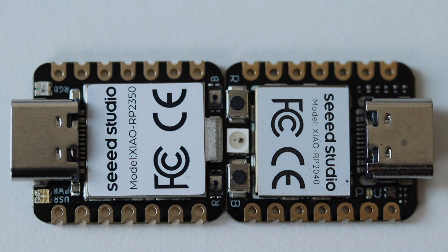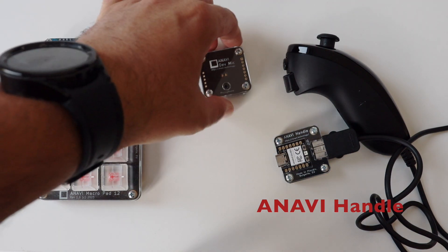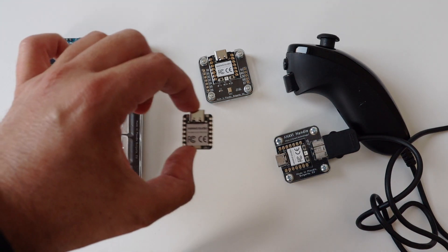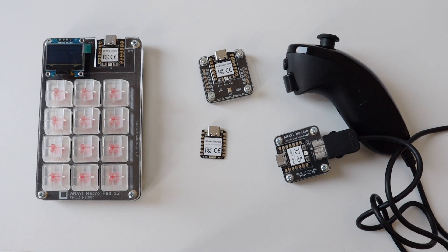If you've been following my YouTube channel, you know that I'm an open source hardware enthusiast and I design printed circuit boards with the free and open source software KiCad. In the past I've integrated the Xiao RP2040 into mini mechanical keyboards such as the Anavi Macro Pad 12, into input devices such as an open source hardware adapter for the Wii Nunchuk controller, and even into a microphone. I'm looking forward to doing the same with the new Xiao RP2350, and I'm especially excited to experiment with mechanical keyboards with more keys.